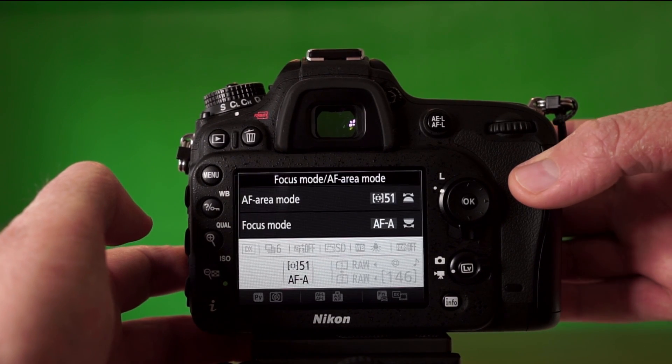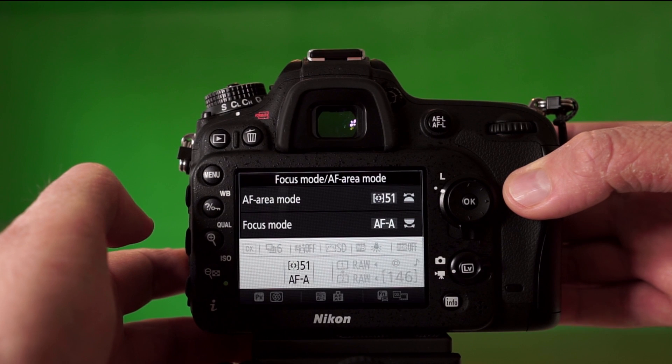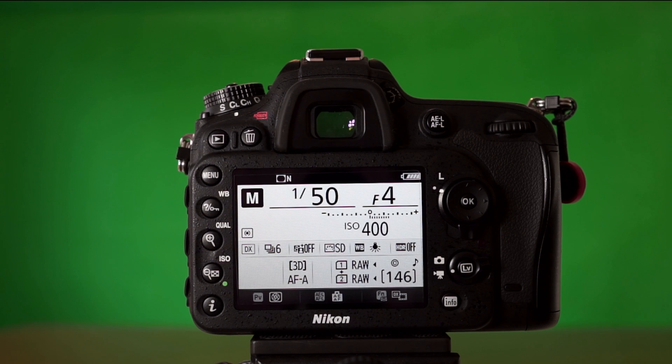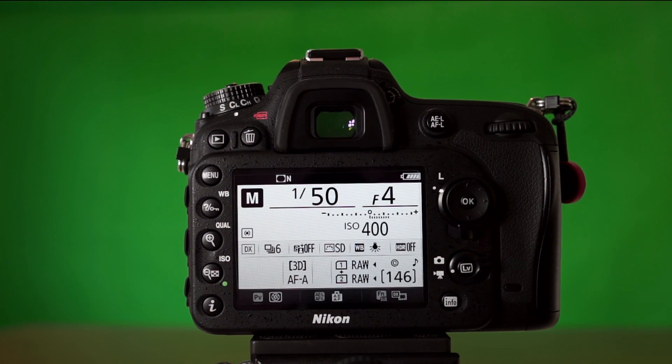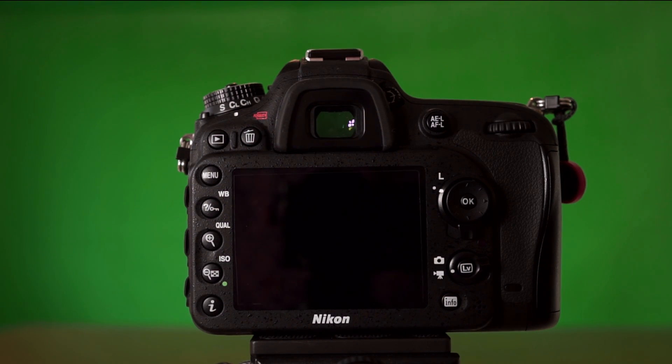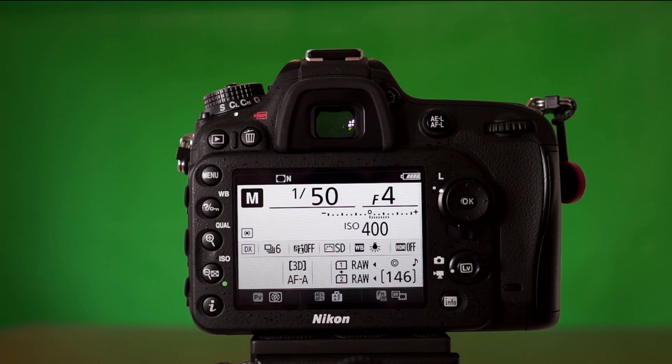You can also push the button and set 51 points, 21 points, or 9 points, and the camera will track no problem — or you can leave it in 3D mode. If you are a new photographer, use autofocus auto mode. If you can remember and want more control, for portraits and stationary subjects like landscapes, I would use single shot autofocus without question. For tracking, obviously use continuous autofocus. I myself never use autofocus auto mode, but if you want to control things yourself, use autofocus single or continuous — because in auto mode the camera controls when it switches between the two.